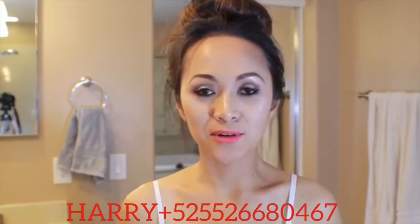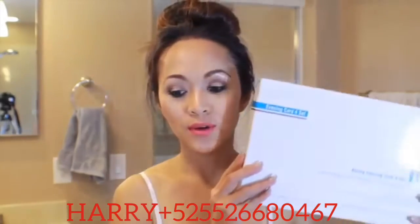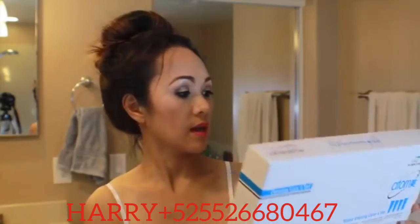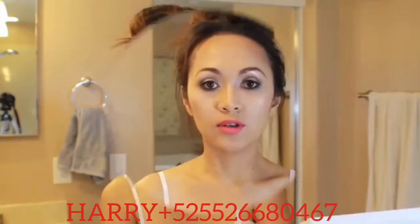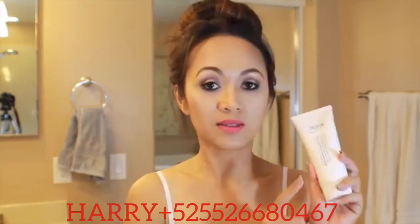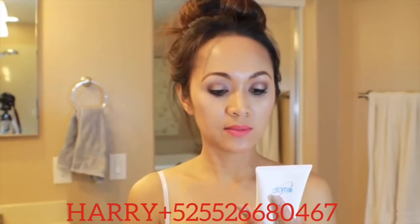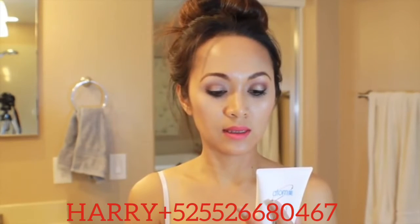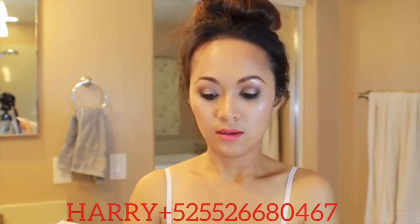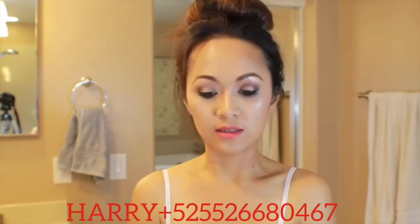Hi everyone, welcome back to my channel. For this video I'm going to be showing you how I'm using this item — this is a new item for me, it's my first time. This is the Atomy brand, a Korean facial cleanser. It's actually a set of four — an evening care set. You can see I have makeup on and I'm going to be using this deep cleanser.